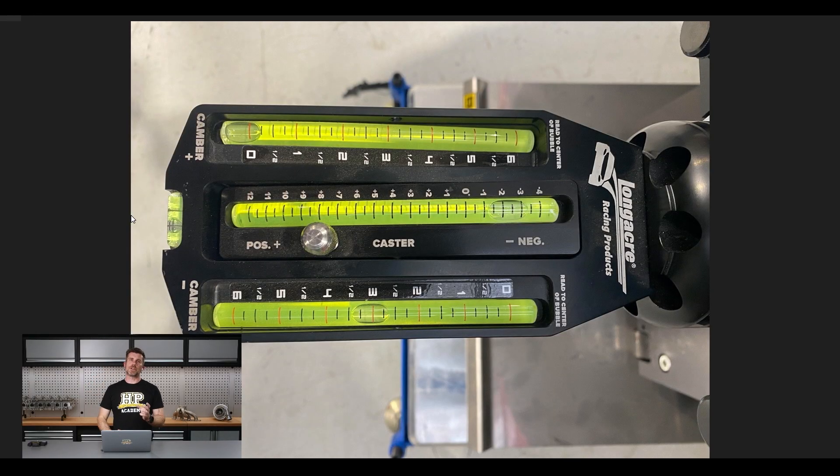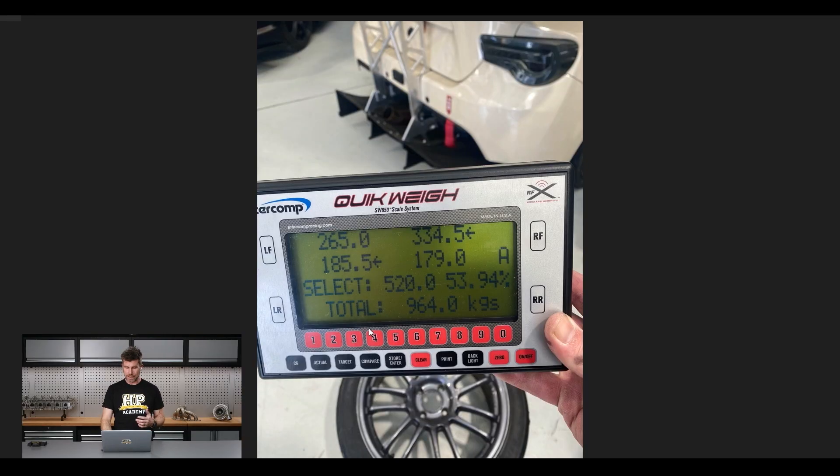That centre base where we take measurements to centre the string can also be used to locate our camber and caster gauge — this one does both camber and caster. It's important — which I haven't done here — to make sure the whole unit is actually horizontal, which is what the little bubble on the end is for. This bubble here is for camber. In this instance we're reading just a touch over 3 degrees of negative camber; we want to take our reading through the centre of that bubble, so maybe it's 3.1 degrees. There are also digital camber gauges that can be magnetically attached or held against the same location.